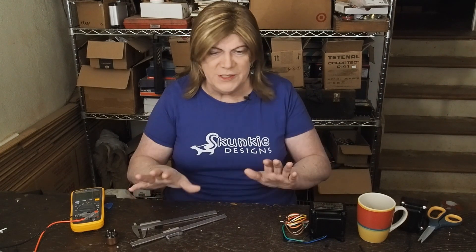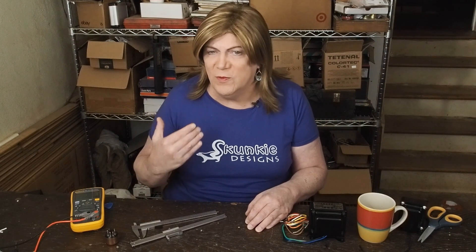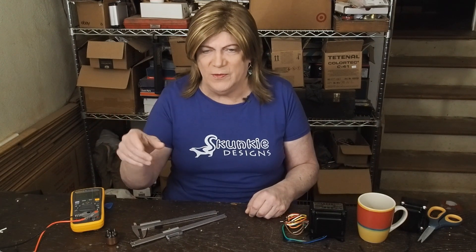Both amps respond well to replacing the coupling caps. I know that's a touchy subject — some people think it's snake oil — but I really feel like the Mundorf aluminum oil caps at $15 each are a step up from those who-knows-where-they-were-made orange drop-looking coupling caps that come in these China amps.